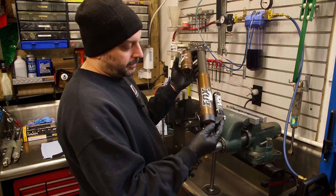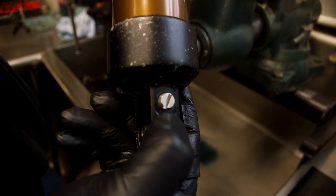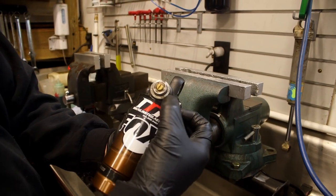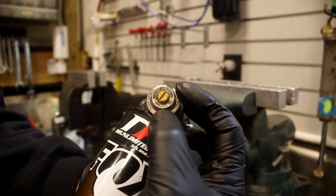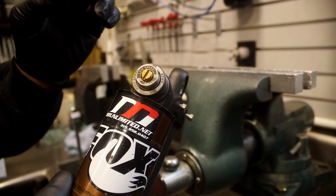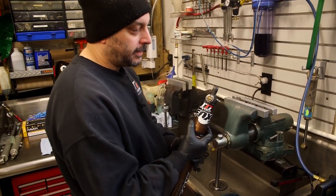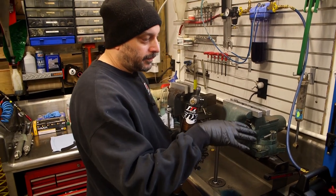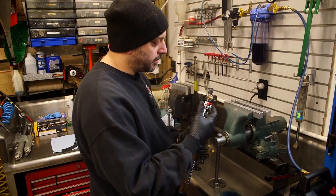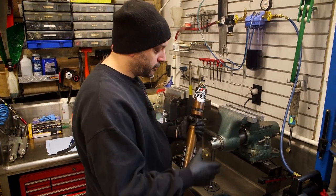You have rebound, which controls how the shock comes back out. Then compression - high speed is the big 17mm nut, low speed is the flathead. That is shock speed, not vehicle speed. The center screw is low speed, controls body roll, slower movements, rollers. High speed is braking bumps, acceleration bumps, anything where the shock is moving quick. Jump landings are a combination of the two.